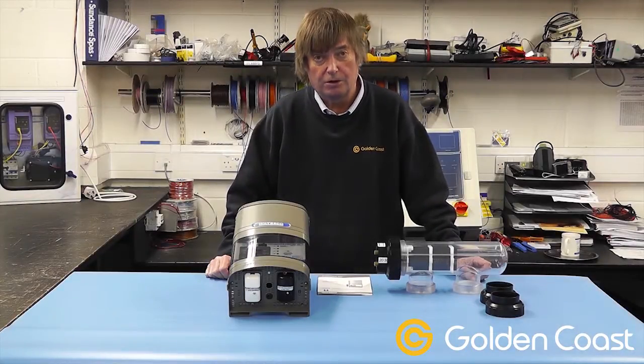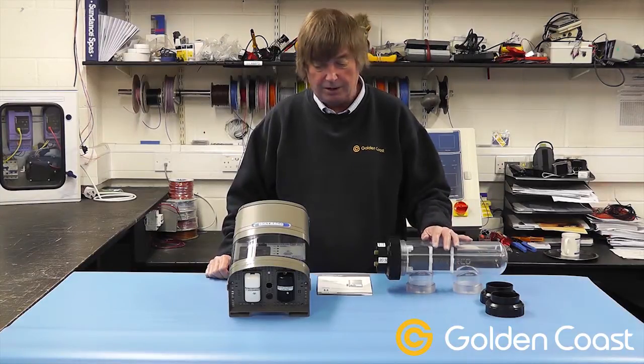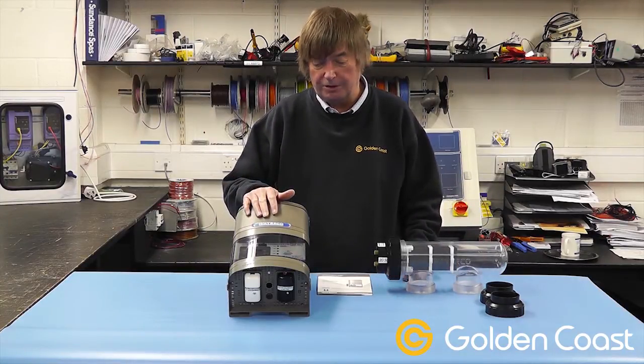Today we're going to be looking at the Hydrochlor saltwater chlorinator. It consists of two main parts: the flow cell and the power supply and control unit.